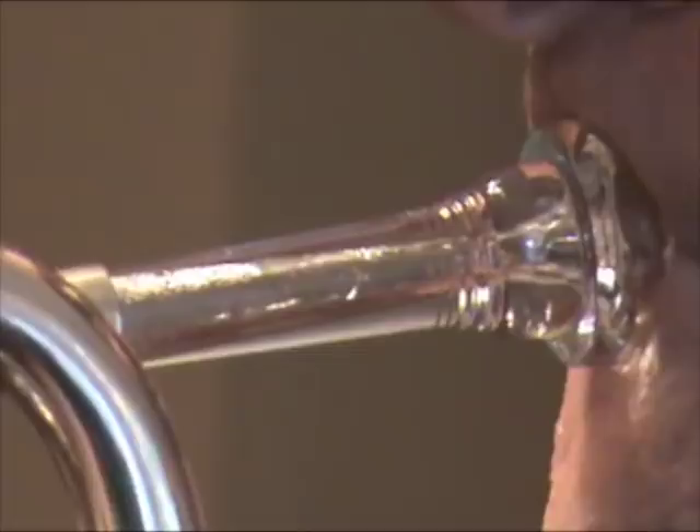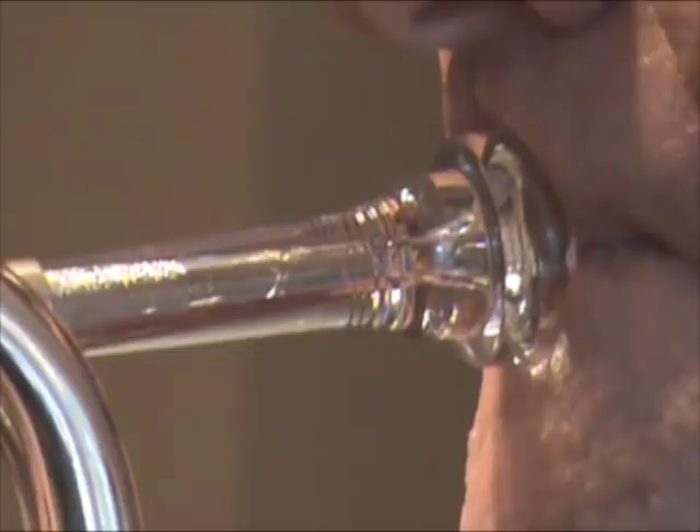This player's embouchure motion shows consistency in both the amount of motion between octaves, and the direction of the track of his embouchure motion. This is remarkable not only for providing an excellent model to emulate, but also because this player was completely unaware that he was making this motion in the first place. He was surprised when he viewed this video and I pointed it out to him.